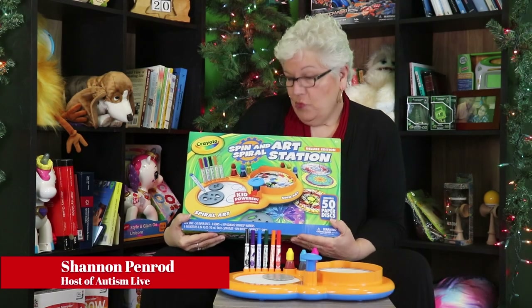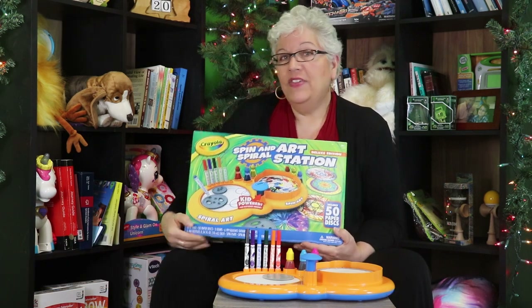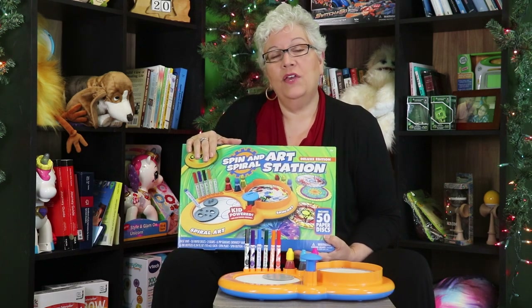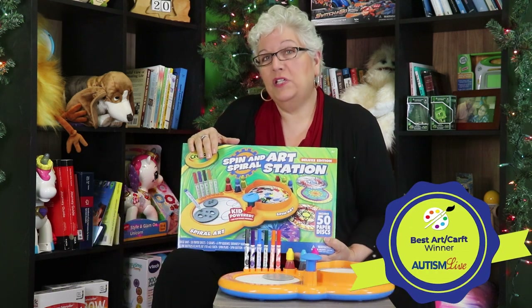Hi, this is the Crayola Spin and Spiral Art Station. This toy won in the Autism Live Toy and Gift Guide for 2023. It won the Best Arts and Craft Award because we super love it.